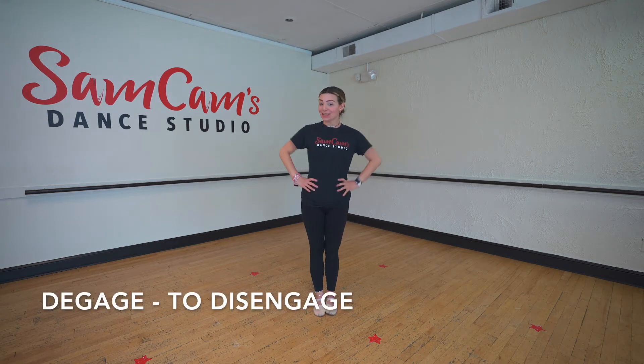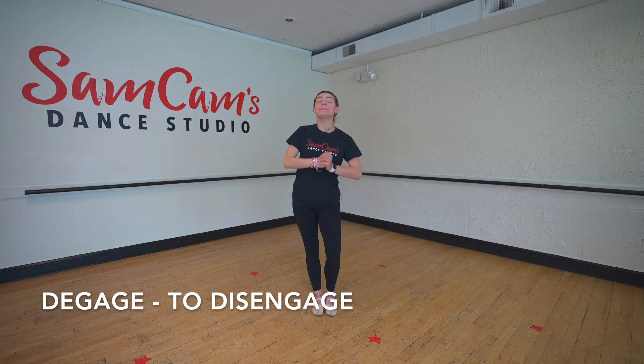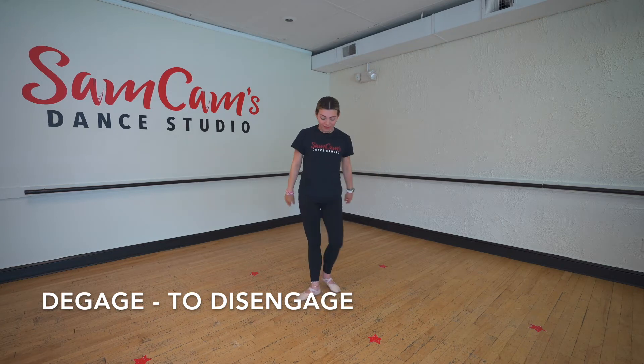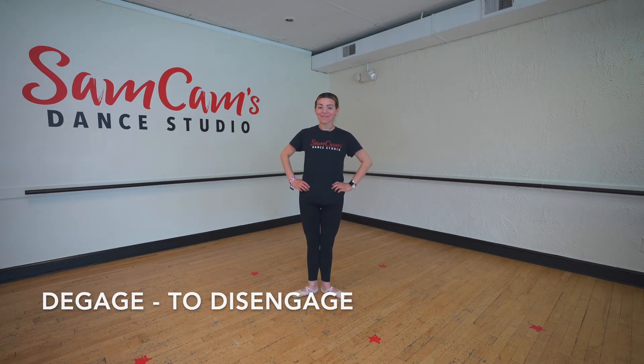Our next move is going to be a degage. Can you guys say the word degage? Very good. A degage means to disengage. So a degage at the bar would be to brush our foot and close, and brush our foot and close. Try it with me. Ready? Degage. Beautiful job, friends.